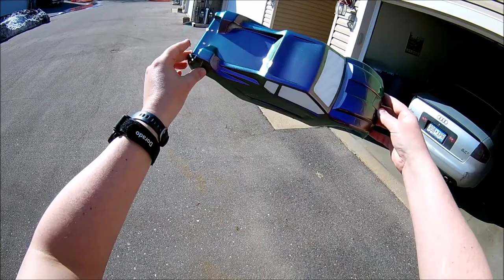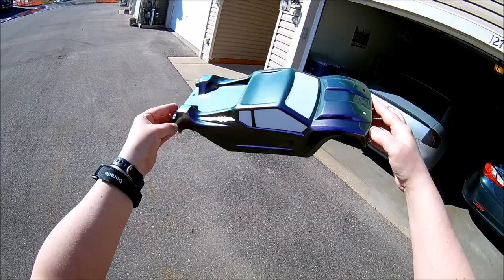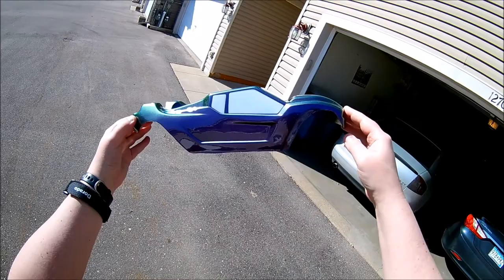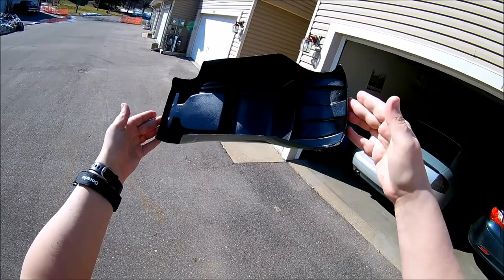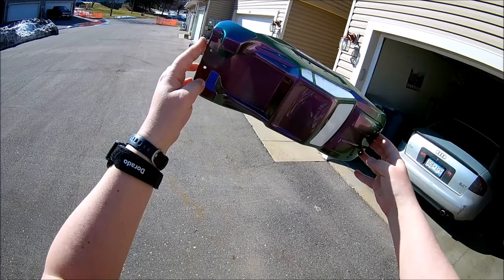How cool is that? Hope it shows up on the camera, but that's what it looks like. This is Tamiya — I think it's PS-46 purple-green chameleon — and the whole inside is painted in black as you guys can see.